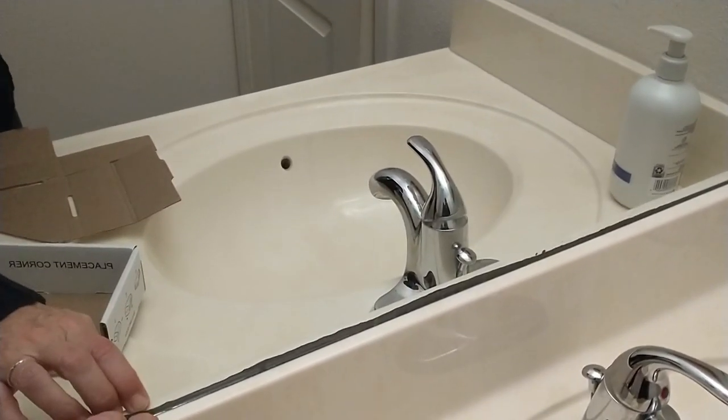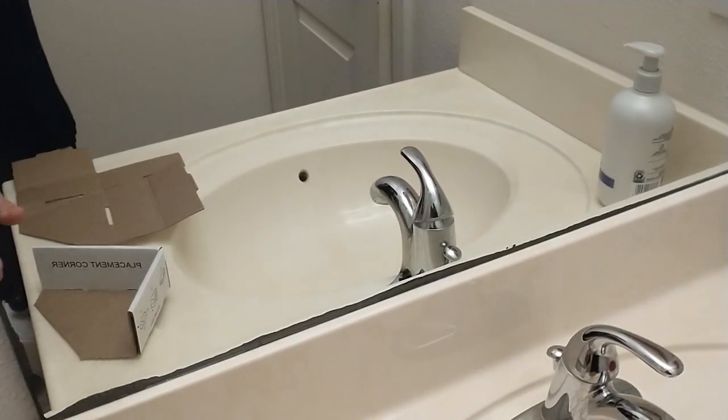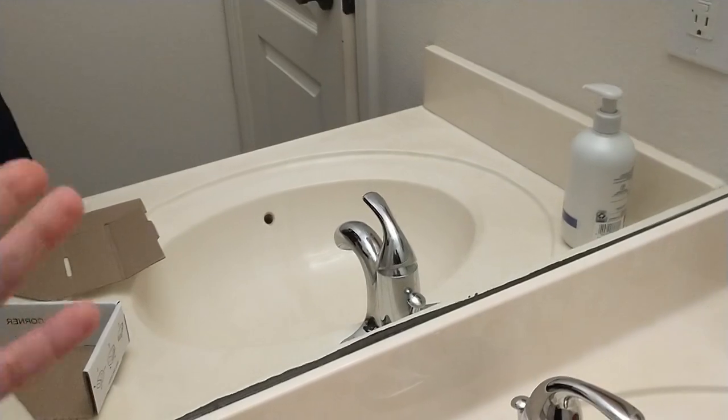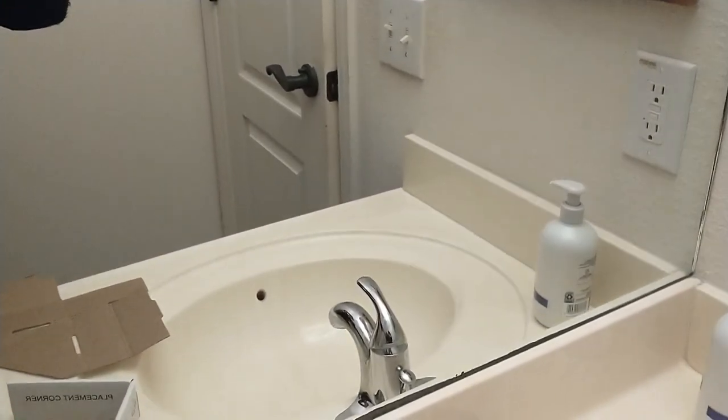We have a backsplash that we can just rest our frame on and then push it back. If you don't have a backsplash and your mirror is just hanging in the air, hold the frame up and get it exactly where you want it to be.